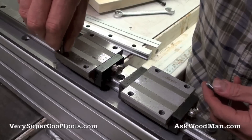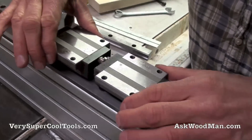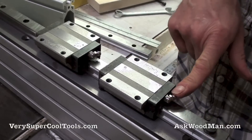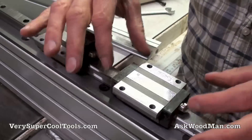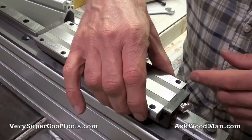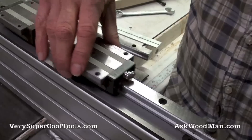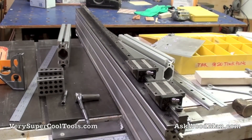Now you can see the bearings are free and you can see how incredible they are — they have grease fittings. One thing to be very careful about: don't put grease in these unless the bearing is on the rail. The tolerances are so tight that if you grease it off the rail, the bearings will fall out. Make sure it's seated on the rail first so the rail holds the bearings in place. There's also a stopper at the end to keep the whole system from pulling off.